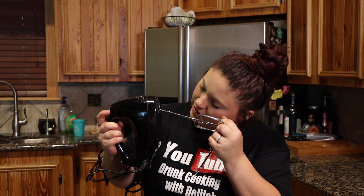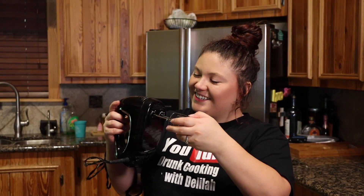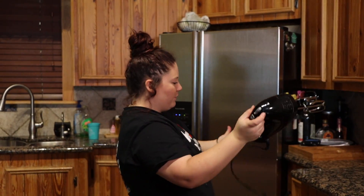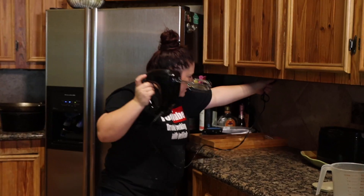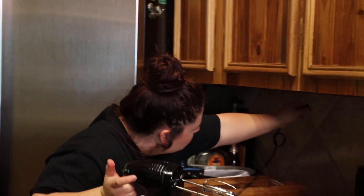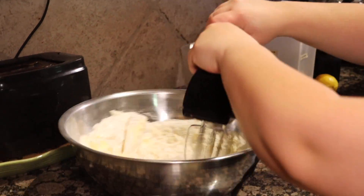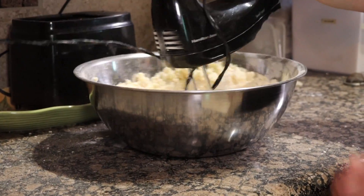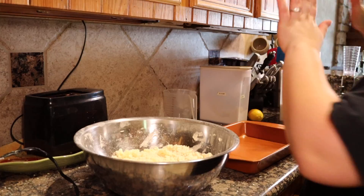All right, I found the mixer. Let me get the sticks in there. Ta-da! We got a mixer in, we're gonna mix this up. Instead of Drunk Cooking with Delilah, we're gonna start doing drunk karaoke — what do y'all think about that? All right, we're gonna mix this up. I think we're pretty mixed up. I'm gonna pat it down with my hand.